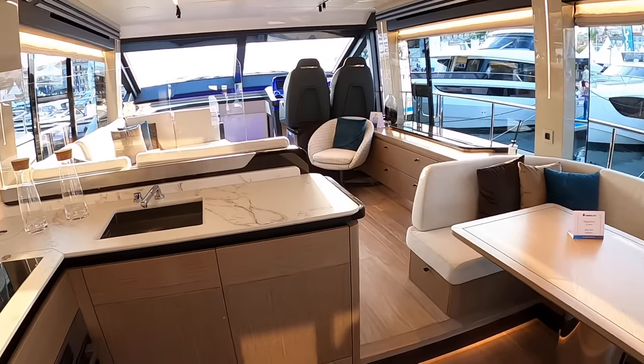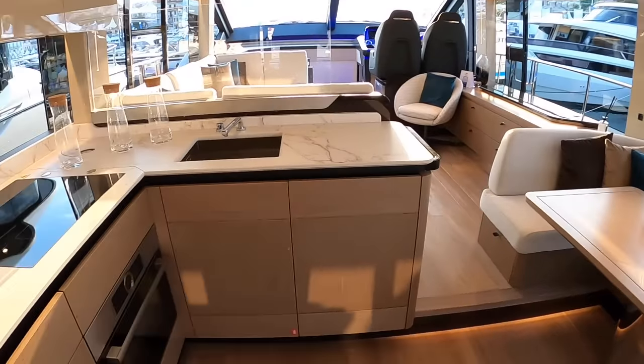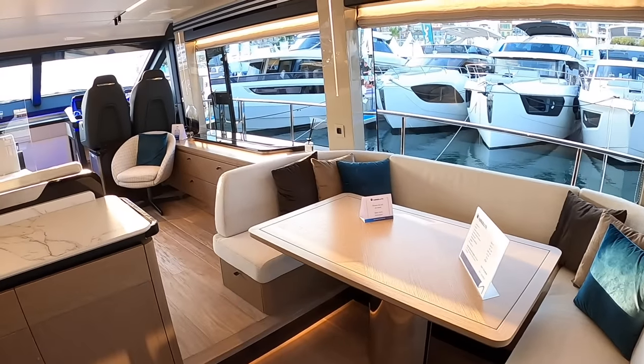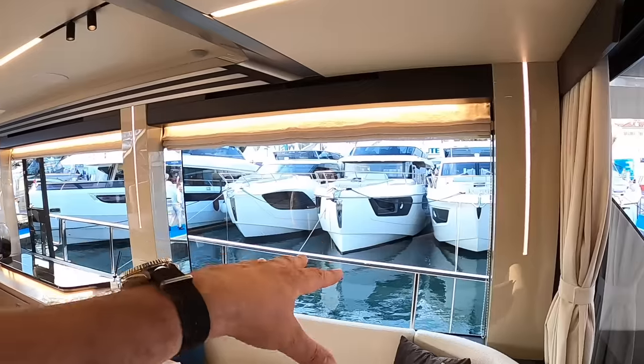Like most Absolutes, it is a galley aft layout and it's a very sociable area because you've got the galley here but people can sit and chat, eat, or whatever else. That links across really nicely, and there are some nice views out as well because these windows drop right down behind here.